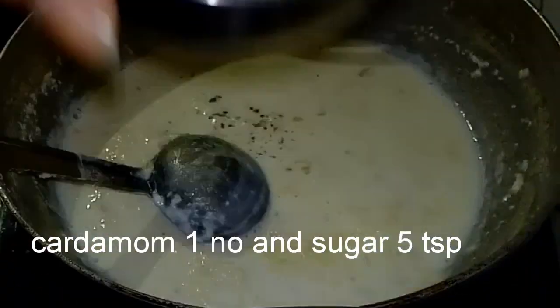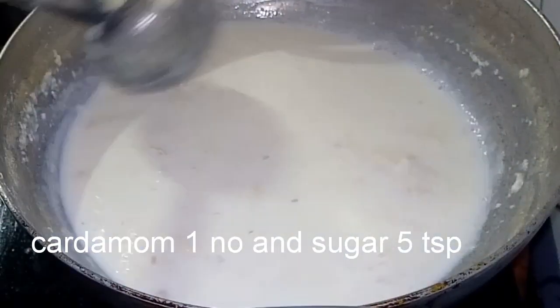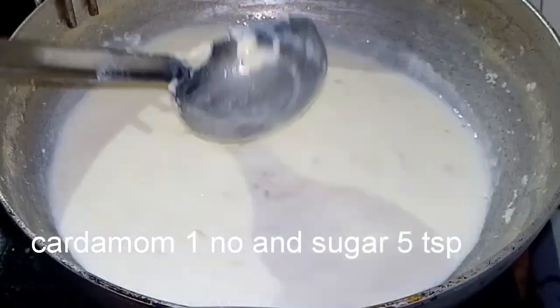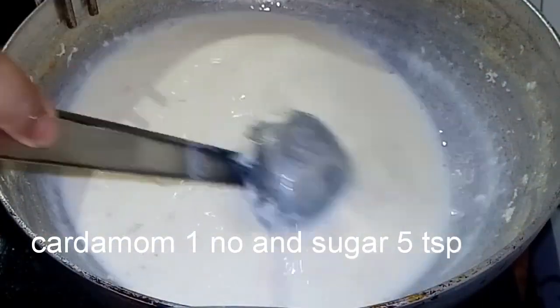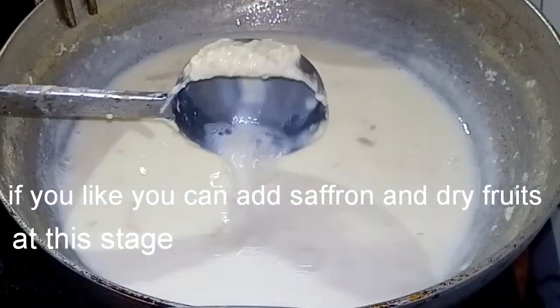We will add a spoon of sugar and a small amount of sweetness. We will add a small bowl of sugar or a small amount of sugar.